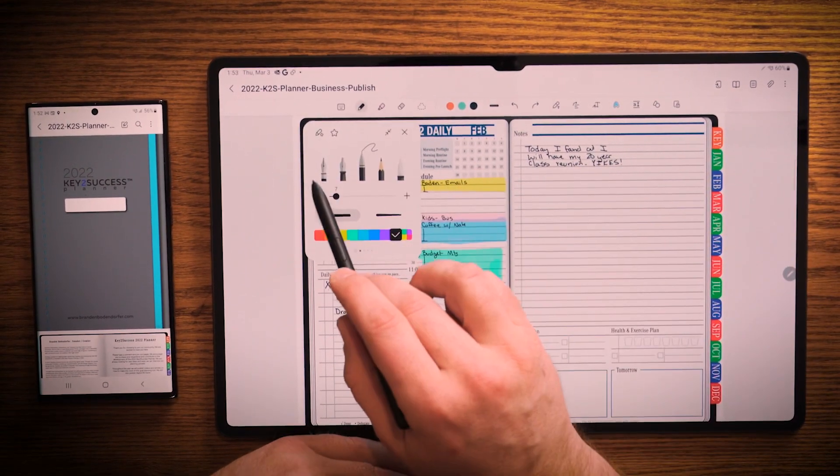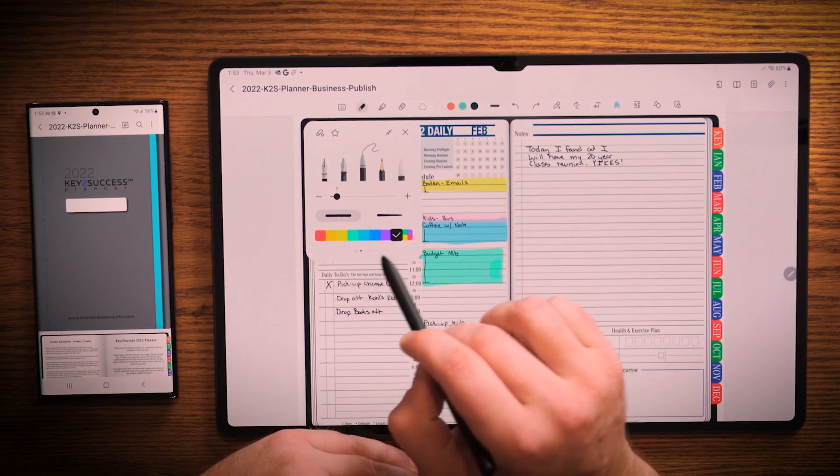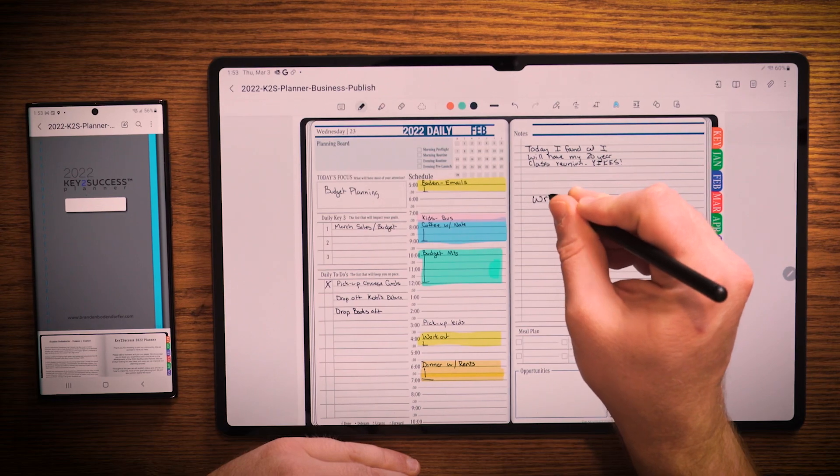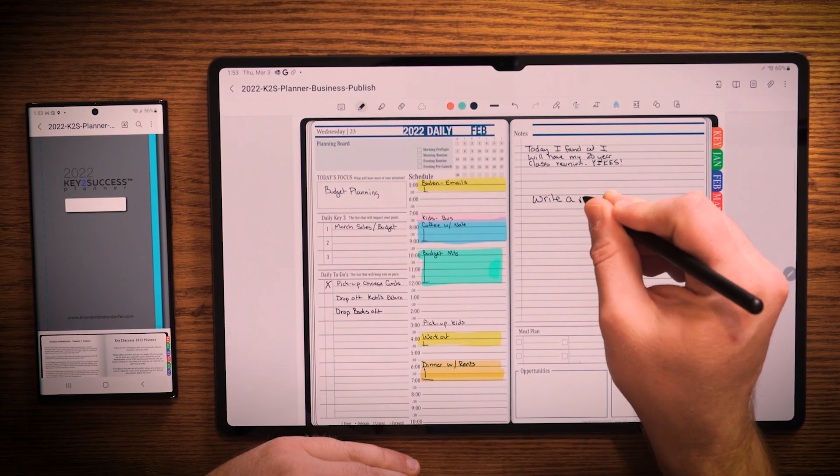So I can go ahead and I can select a different pen to write with, different thickness, different color. I can even choose to have a favorite and I can write a note.